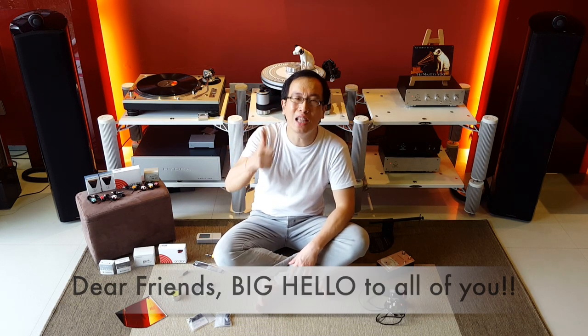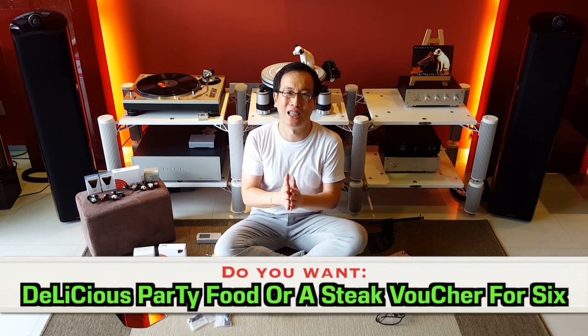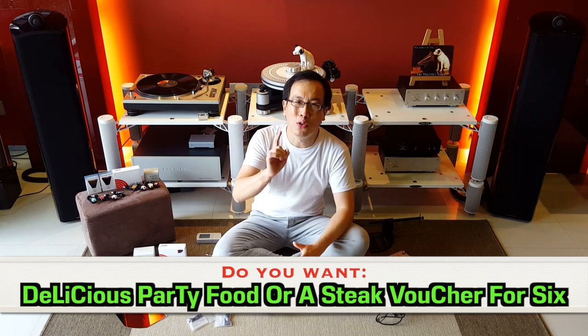Hello friends, glad to see you again. Don't worry, you're in the right video.